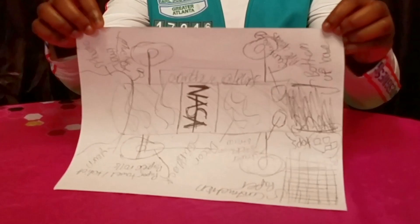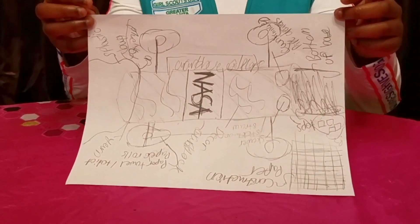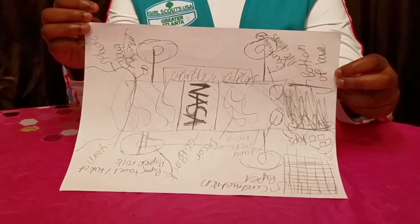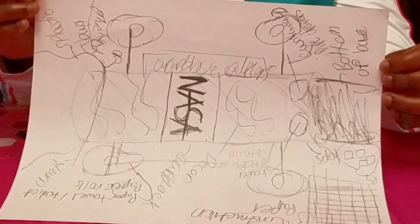After you have brainstormed and figured out what you want, you need to get your materials. This is my example of the robot that I would like to build. You don't have to do it exactly like mine — this is where you can get creative with all your materials and decorations.